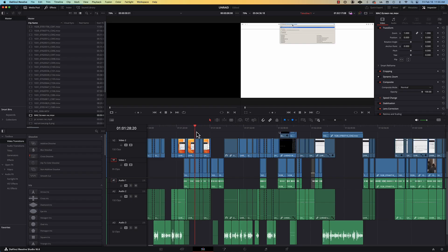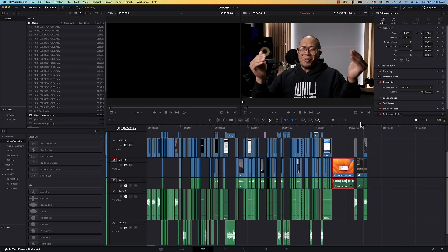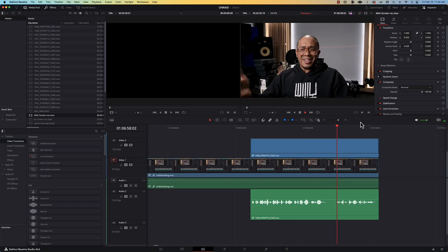Now I'm going to drag a few files to my NAS and do an edit on there to test it out. What's pretty cool — I'm actually editing this video from the hard drives on the NAS, and it's working pretty good.